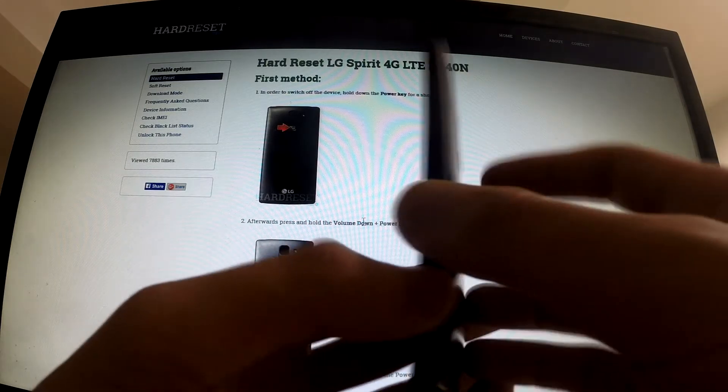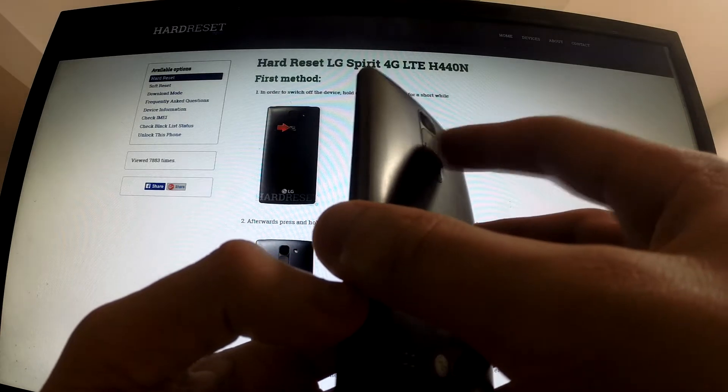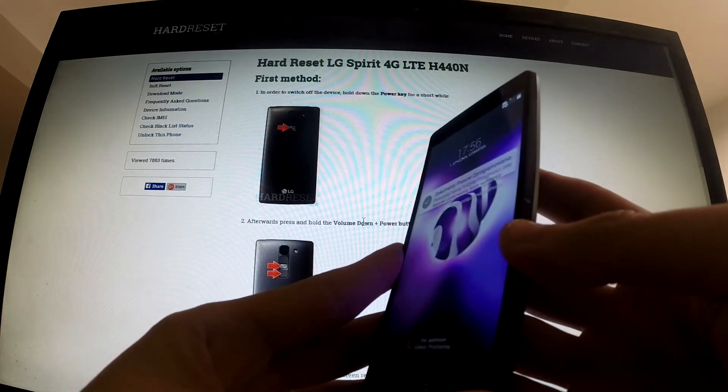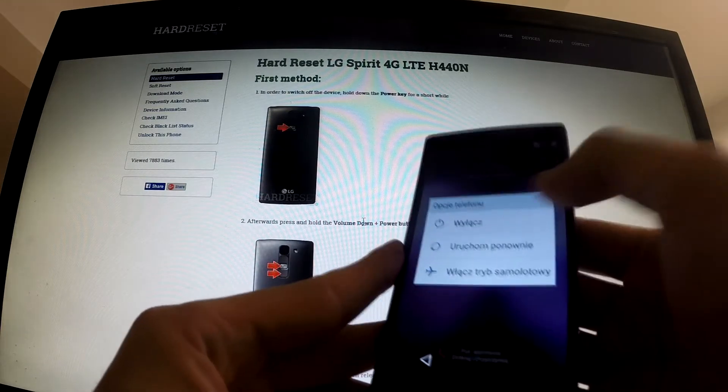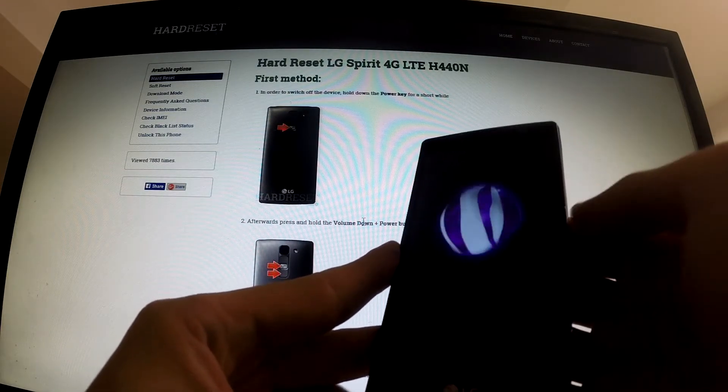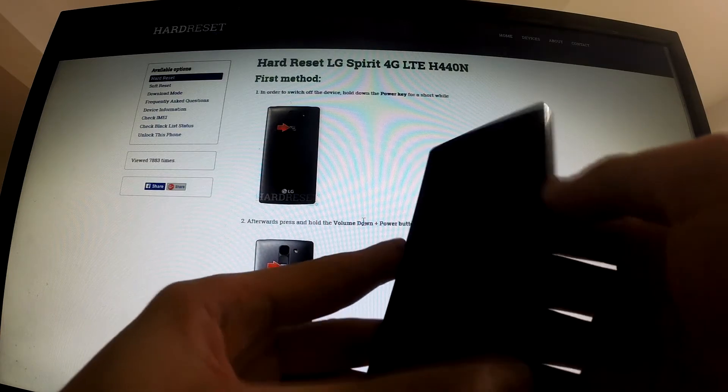First of all, we should find the power button which should be in the back of the device, then we should hold this button for a few seconds, tap power off our phone and tap OK. Our phone is switching off.